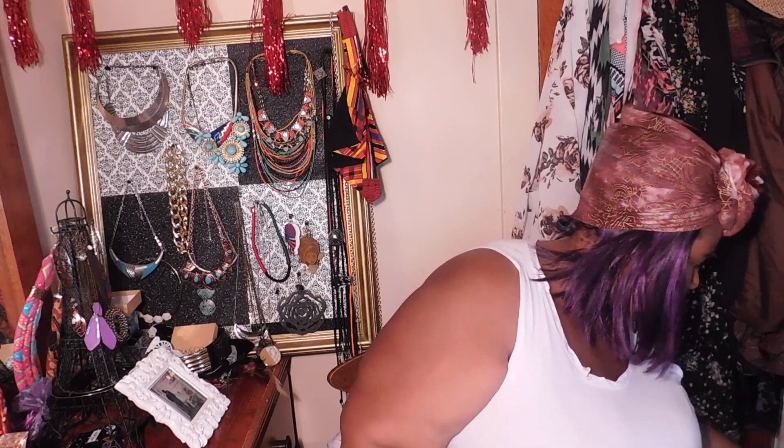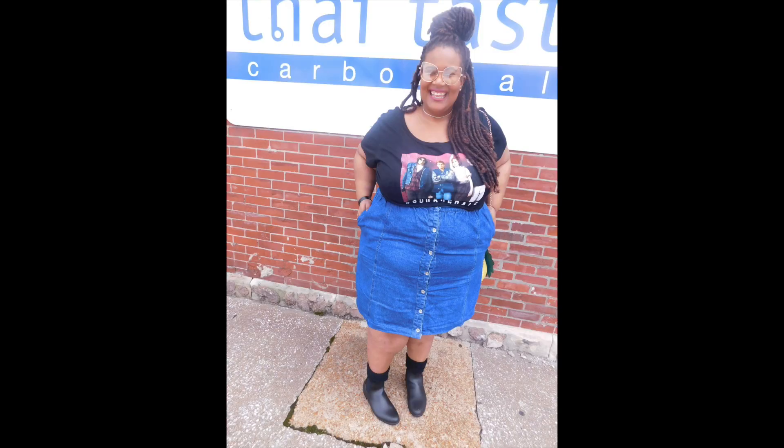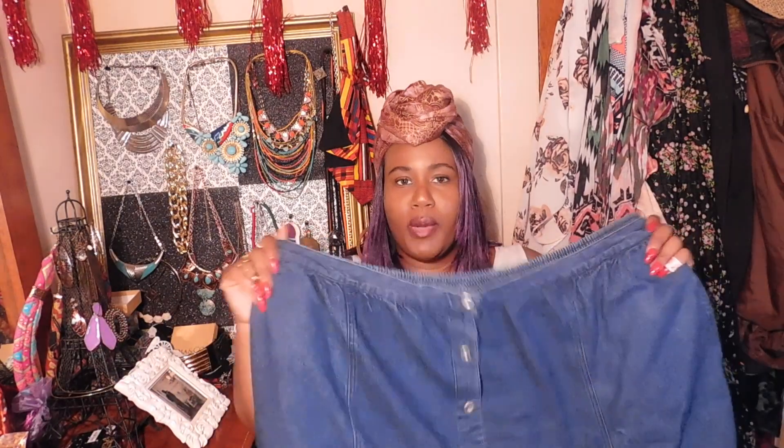Most recent DIY is this denim skirt. This was a longer, retro thrifted denim skirt — I mentioned it as a favorite thrifted piece — and I just cut the length off. It's one of those trendy button-down skirts. So cute! I could dress this up, wear it down, wear it with anything.